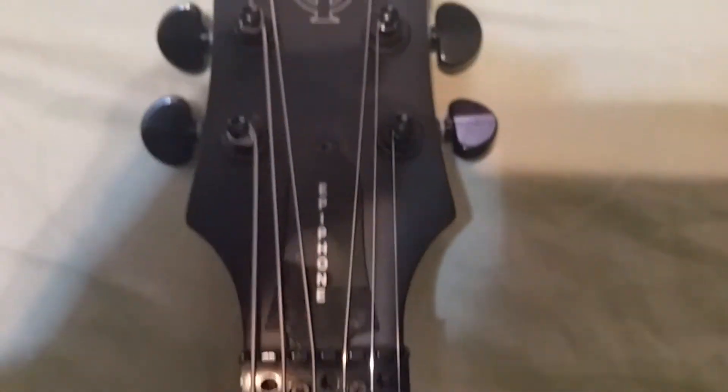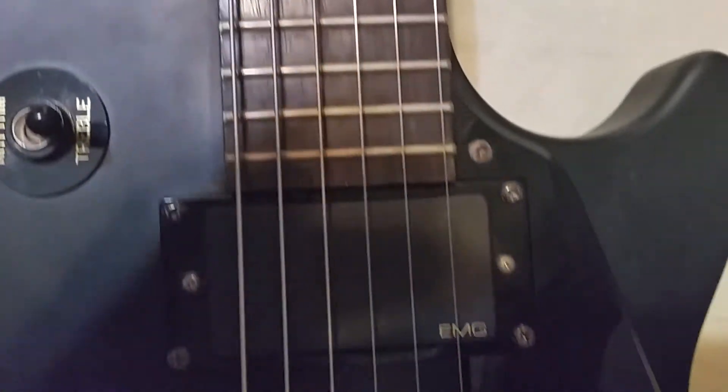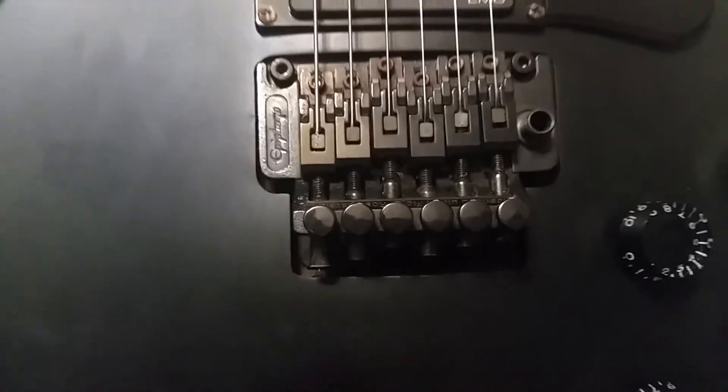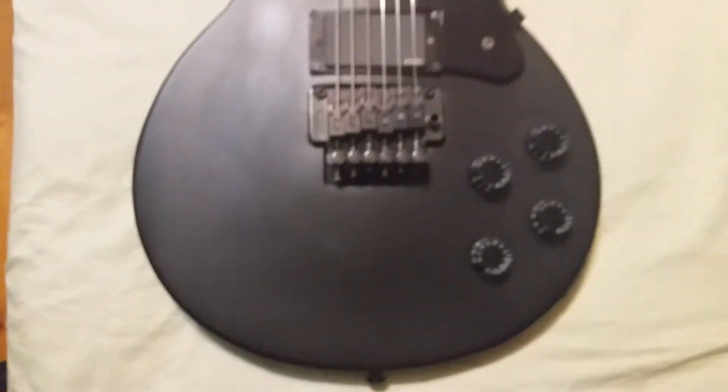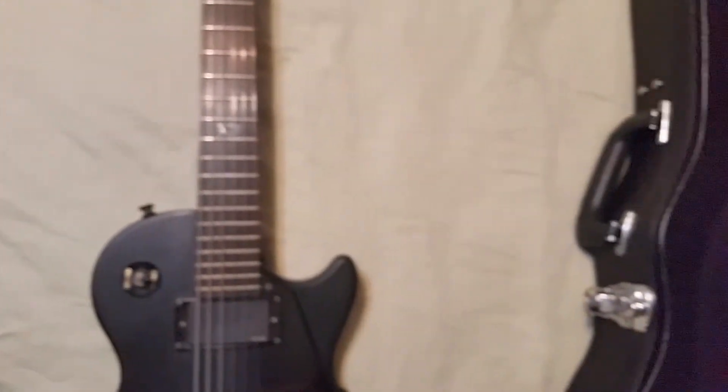There's the neck and headstock. I have this set up on 11s and D standard. I just kind of got tired of messing with the Floyd Rose, so I prefer the hardtails and such. That's the case right next to it.